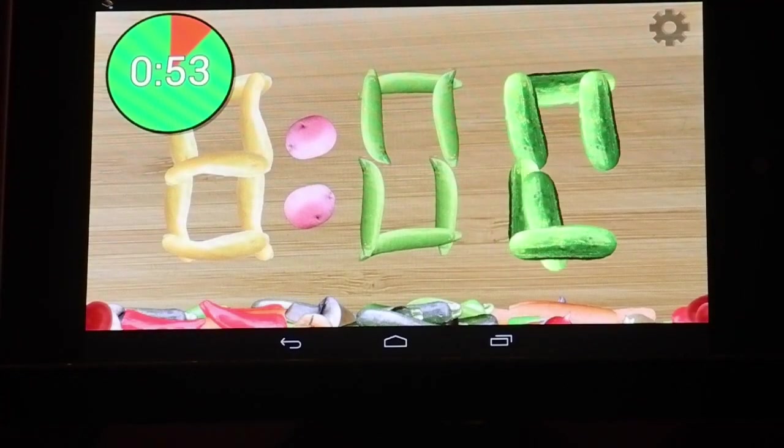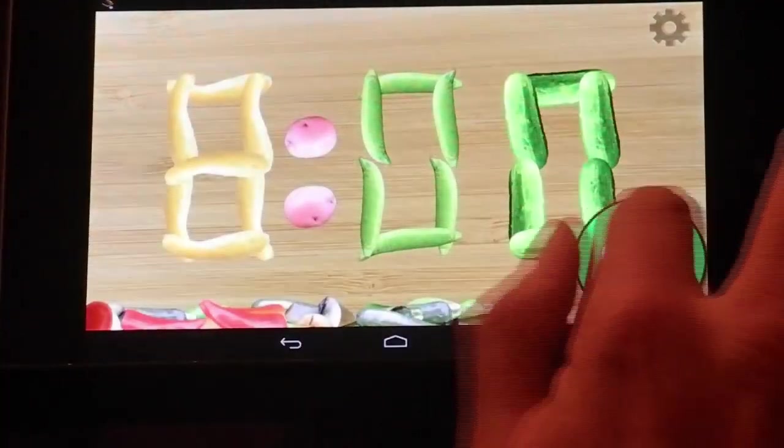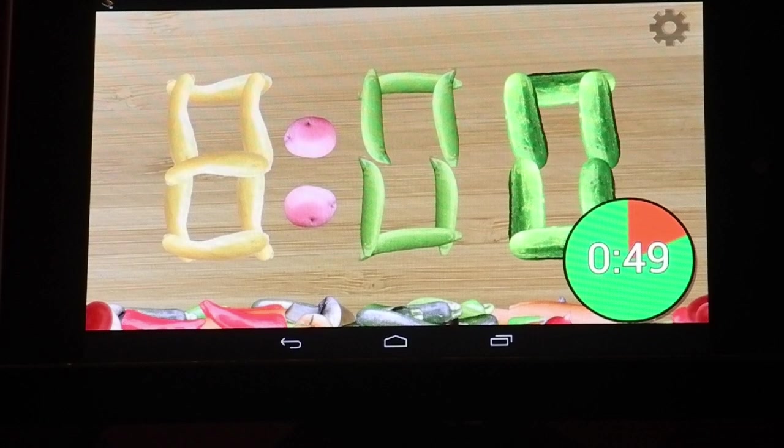You can put the timer wherever you want. The timer is a visual timer. It's great for kids or just anybody who's a visual thinker. And it has an alarm.